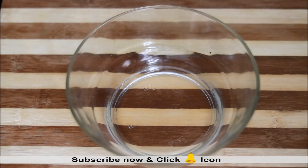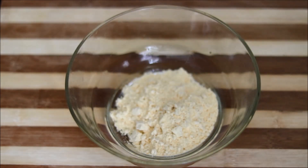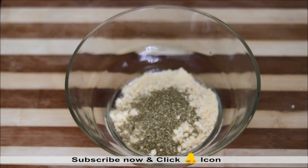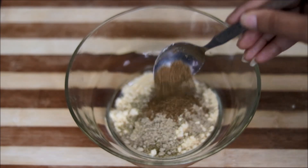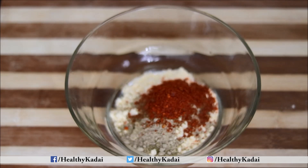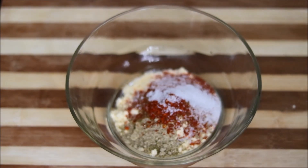We will start with gram flour, or besan — 2 to 3 tablespoons. Then we will add all the spices as per your taste: amchur powder, garam masala, red chilli powder, and salt. Feel free to add as per your preference. Just mix all these masalas together.